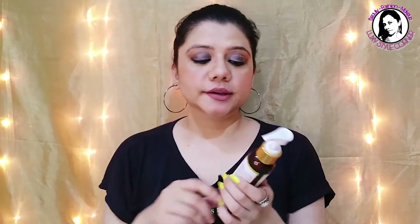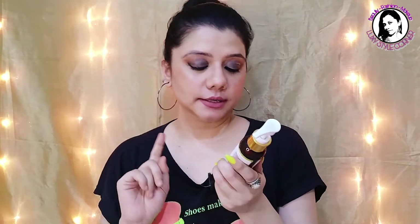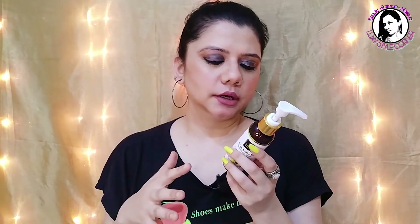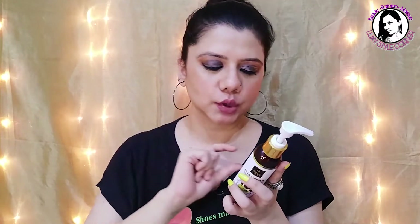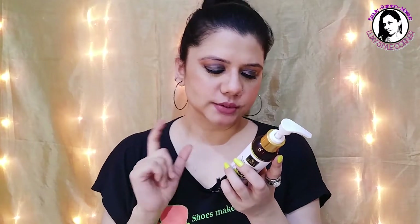On the label they emphasize that this is an Amla and Shikakai shampoo, highlighting the good benefits of Amla. They also provide instructions on how to use it.